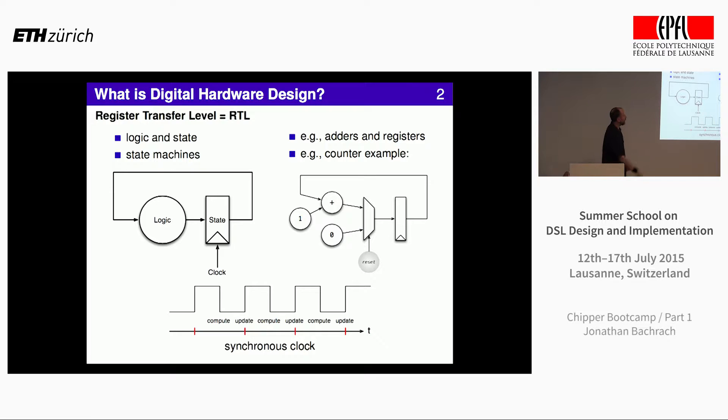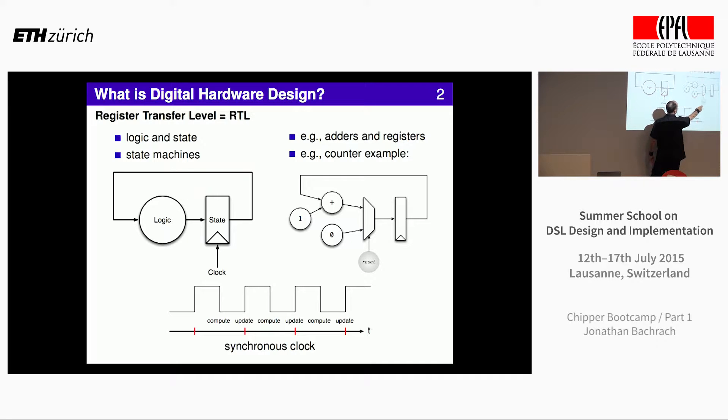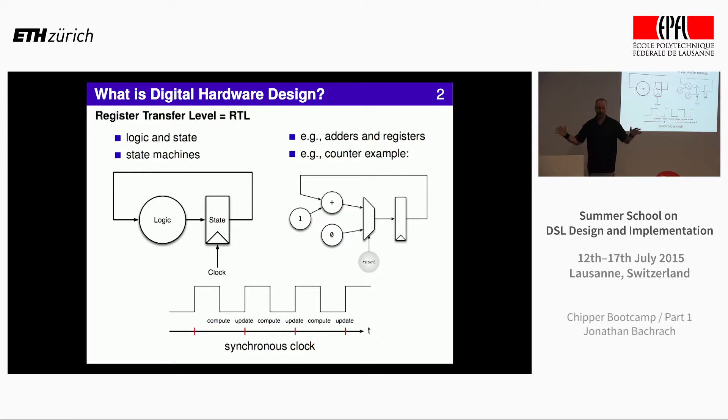Here's a simple little circuit — a counter example. At reset, it starts at zero. There's a MUX that selects between one or the other — it's like an if statement in hardware. It increments from there, and the circuit just counts up. Previous state gives the next state, and it works like a really nice little machine. This is what hardware designers think about: computing, updating, computing, updating.